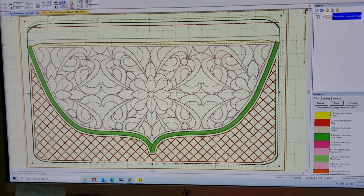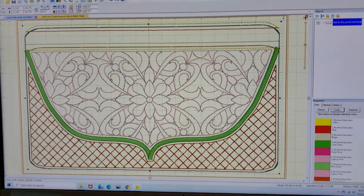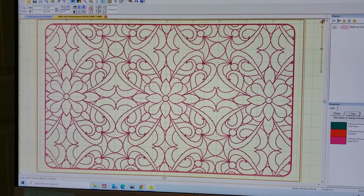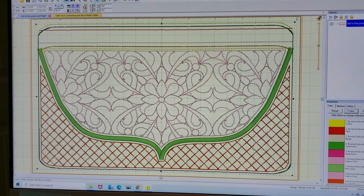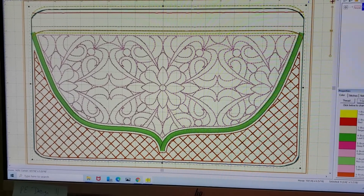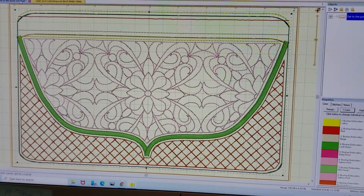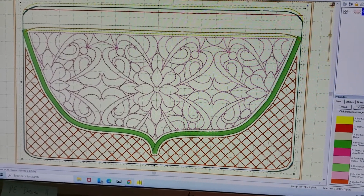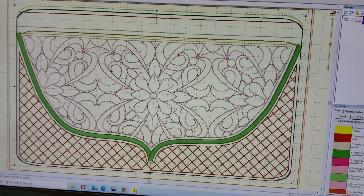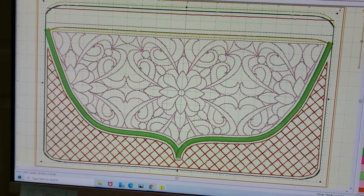Good morning friends! Today I'm going to be making what I am calling the 'Get to the Point' purse, which is displayed on the screen. There is also a corresponding back panel for it. If you want both pieces, both designs, it's five dollars for both, running through the end of 2020. I've already run the first step in the front design, which is the outline of the bag along with the zipper area placement, so now I'm going to take the hoop off the machine and go to the cutting table to put the zipper on.